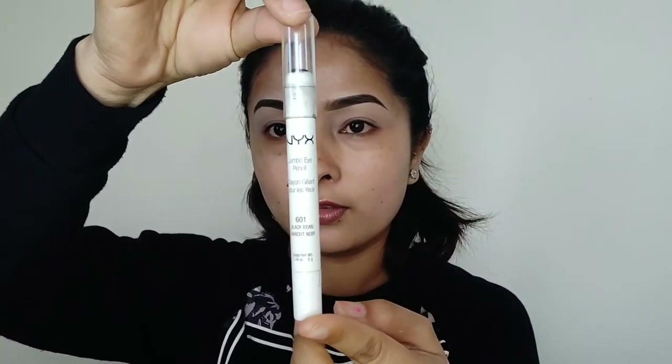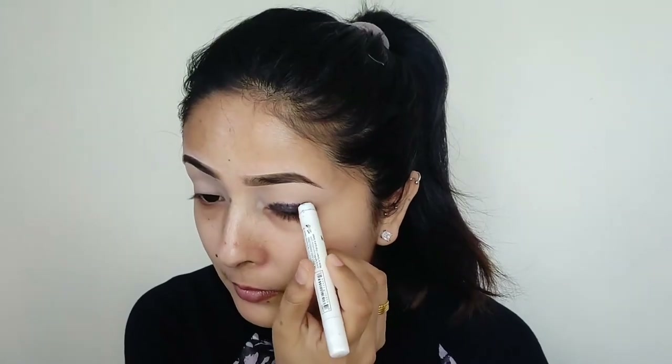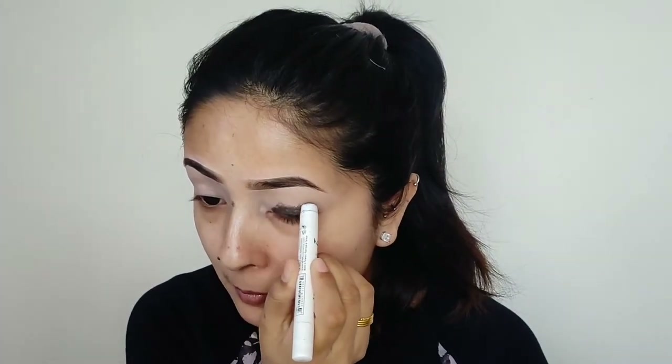I am going to use the Next Cosmetics black eye pencil. I will apply this to the upper lid and I will not apply it to the lower lid. I will blend with a fluffy brush.